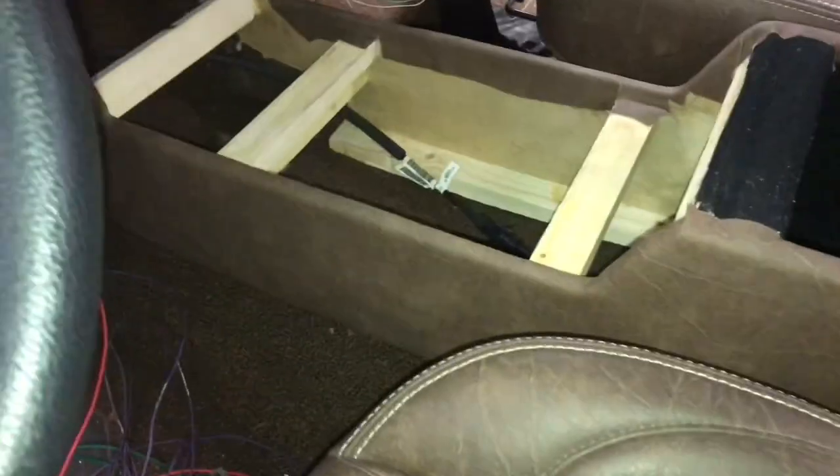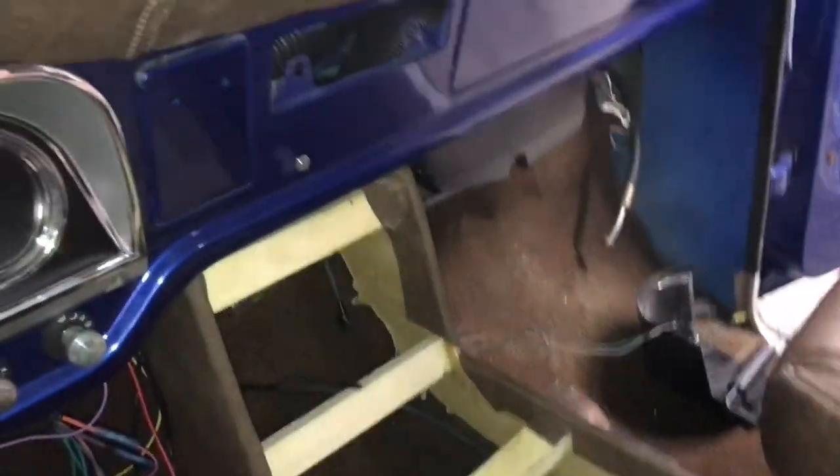We couldn't resist — we did a test fit. See what I was talking about: it wraps completely up under the dash and just sits on the carpet. And here's our flare back here where it goes in behind the seats.